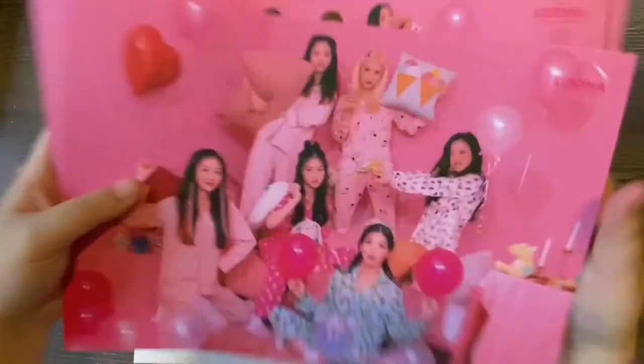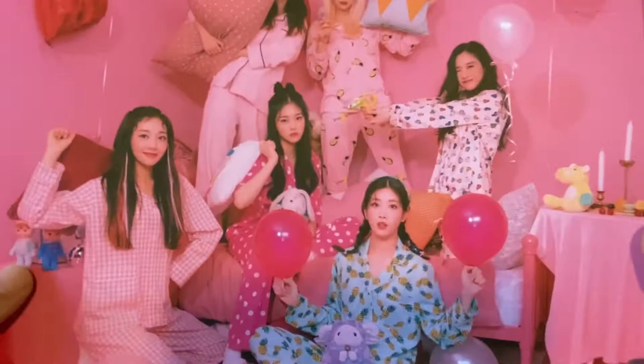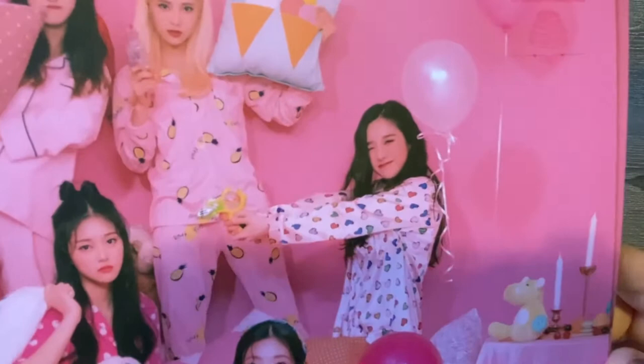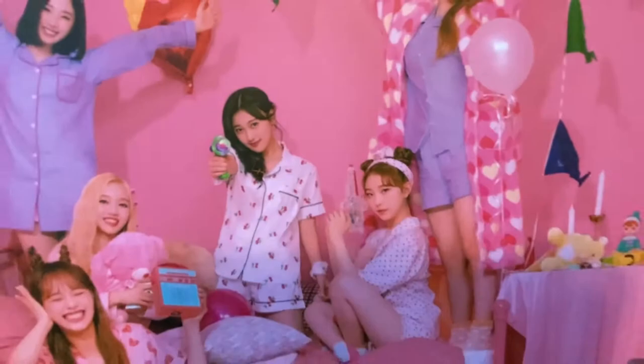If I'm correct, is this like the shorties unit and the talls unit? I feel like that's how they were divided for the limited XX photo cards as well. Look at Hyunjin — she does not care in the face of Heejin's gun. They all have guns though. Cherry and Hyunjin do on the previous one. So these are the posters.